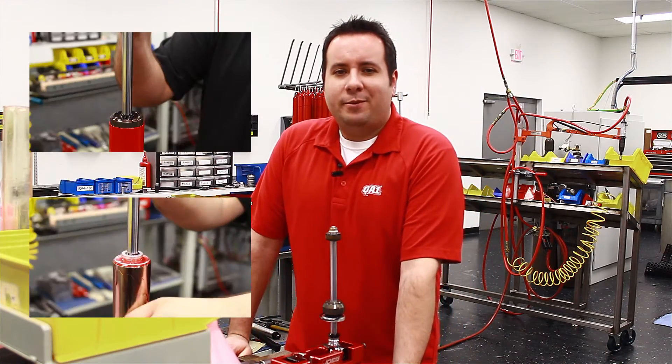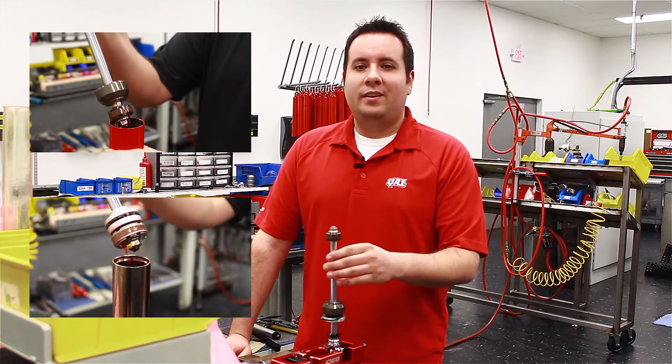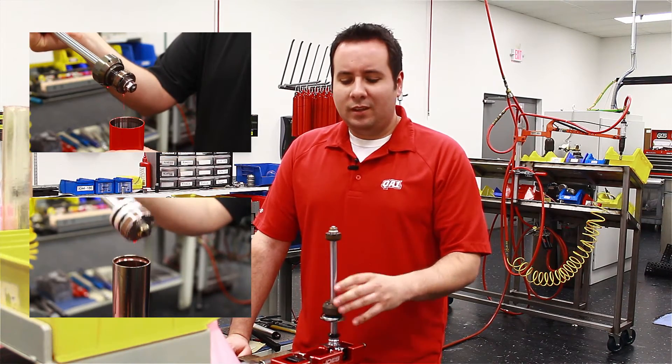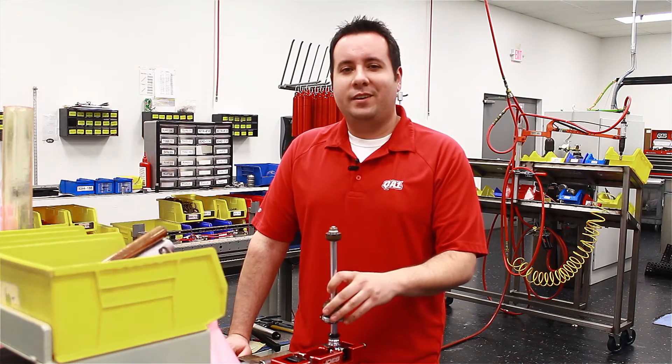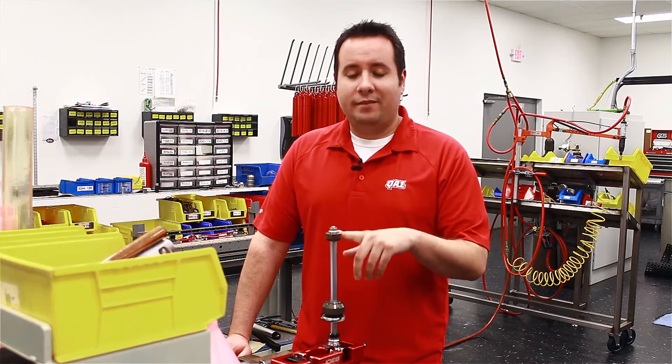Inside the tuning kit, it walks you through step-by-step how to take apart the shock to get it to this point, how to revalve it, and then how to reassemble it. Also in the kit is a valving chart that shows you the build code or the shim stack that you're going to need for each particular valving that you go with.